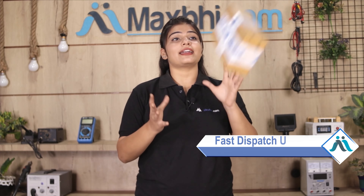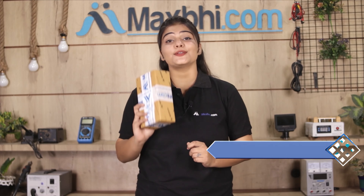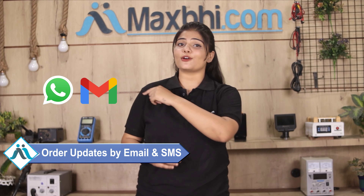Once your payment is done and your order is processed, it will be safely packed and dispatched within one or two days. And yes, shipping is free, so you just have to pay for the product and nothing else. All order updates and tracking details will be sent to your email or phone so you can check your order status.